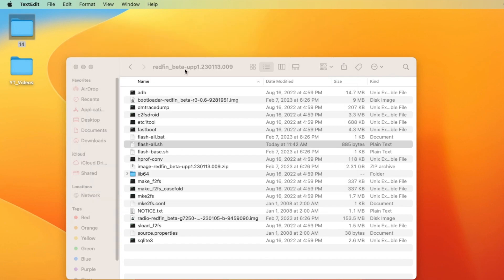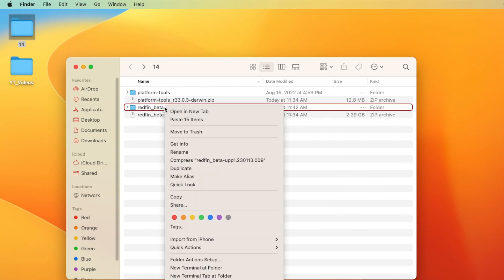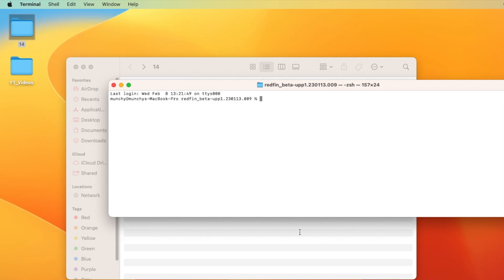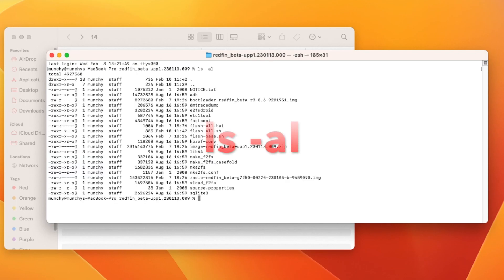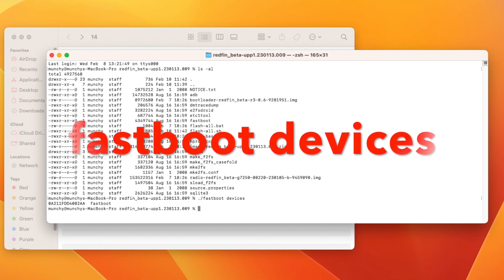Next, Mac users need to open Terminal in this folder. Right-click on it and select 'New Terminal at Folder.' Now we're in Terminal, in the path where we have our Android 14 Developer Preview and our ADB. You can verify by running 'ls -al' — you can see we have ADB, Fastboot, and our Android 14 files. First, check whether your device is being detected in Fastboot mode with the command: dot-slash fastboot devices.